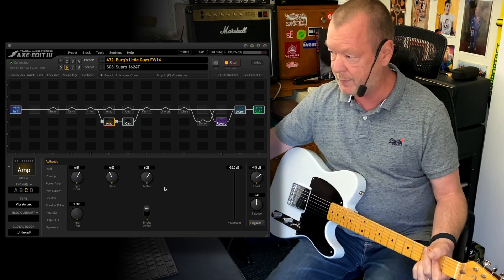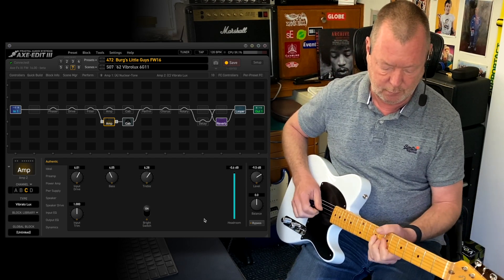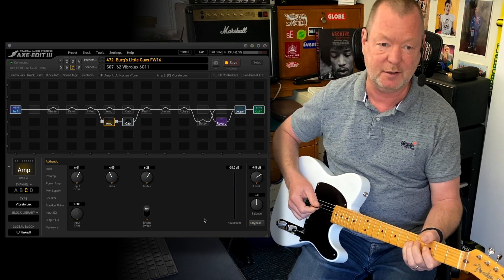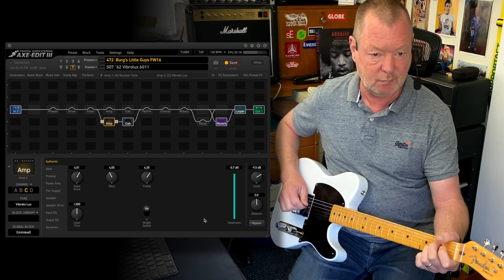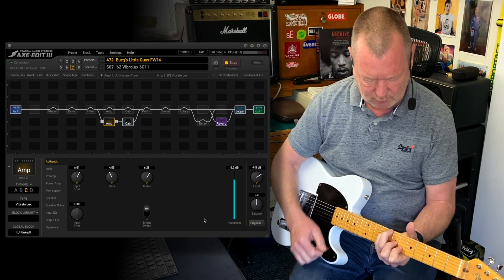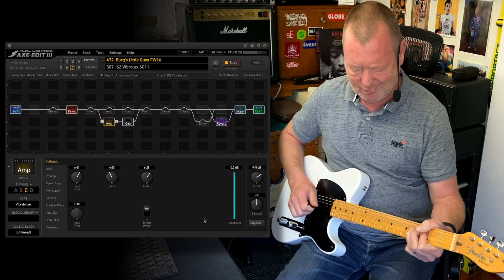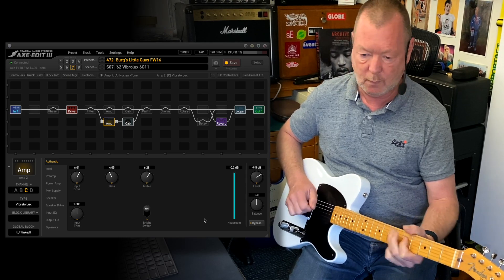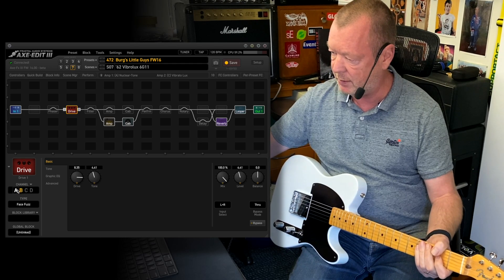Scene seven is the 62 Vibrolux — the Mark Knopfler, Dire Straits amp. Classic Fender Brownface tone, only made between 61 and 63. It will benefit from the drives and all of the effects. That's the Face Fuzz, but you can also go to the Tube Screamer.